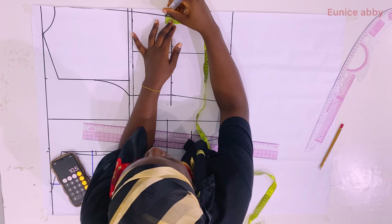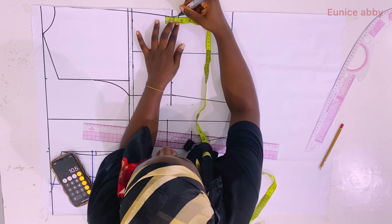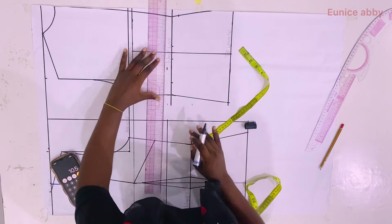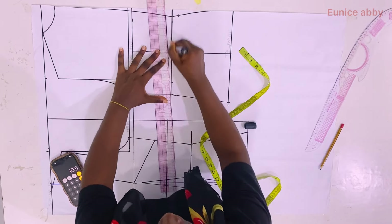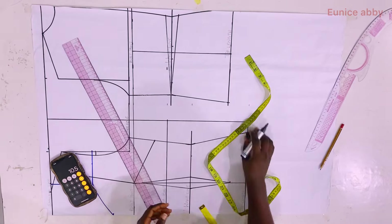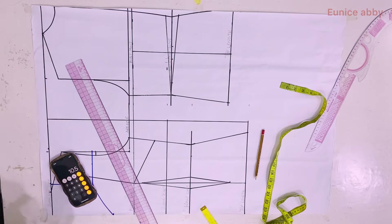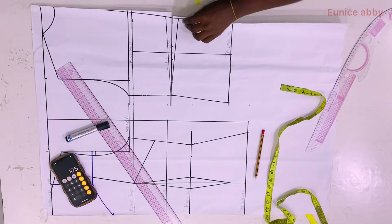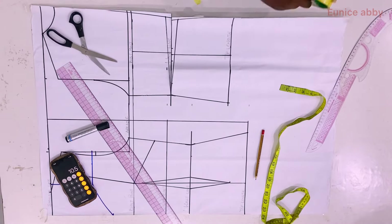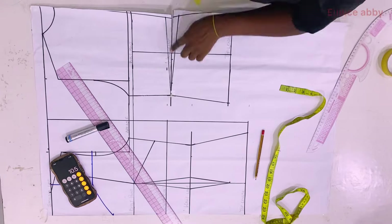I go up on the waistline by 0.75 and also come down from the waistline by 0.75 and connect as shown. This 0.75 is not constant — it depends especially on the depth of your waistline at the back or how big your bum is; that depth is what really influences what you would use. Next I cut through the waistline as shown.